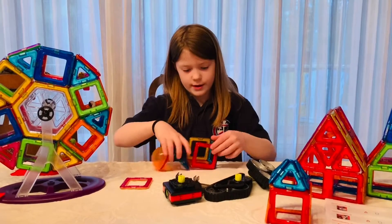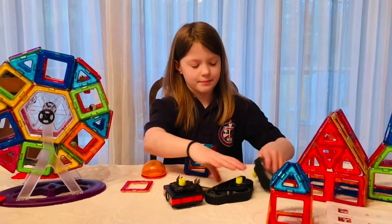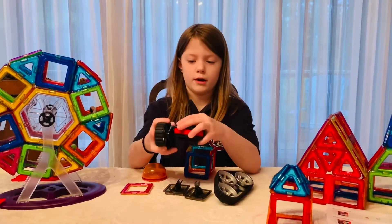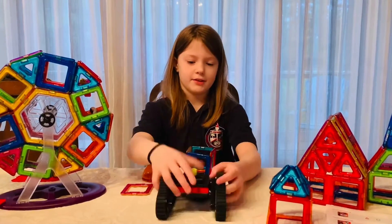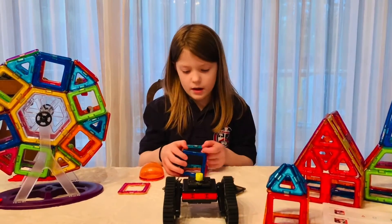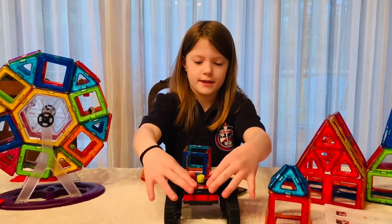The second step: take these two wheels and put them onto here, which is a little block thing. It can stand now. And then another thing you need to do is put this extra piece right here.